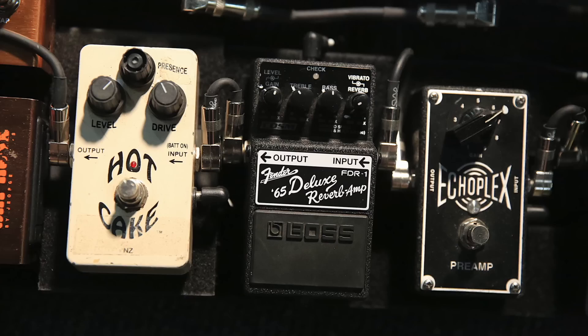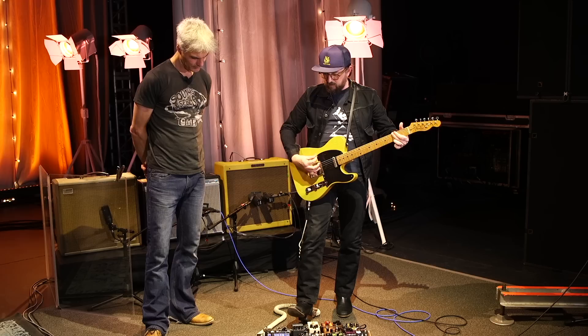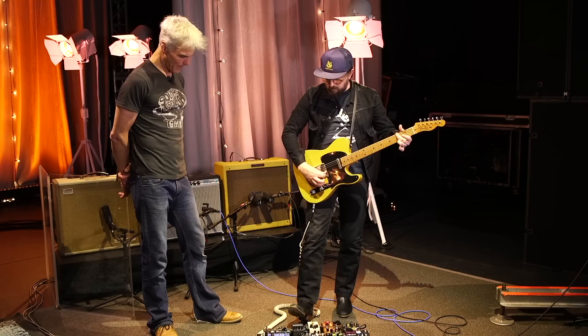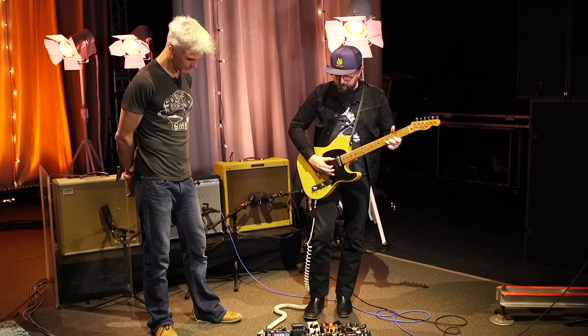This is Paul's Deluxe Reverb amp pedal, which is really nice. And this right here is my trusty Way Huge Javelina fuzz.